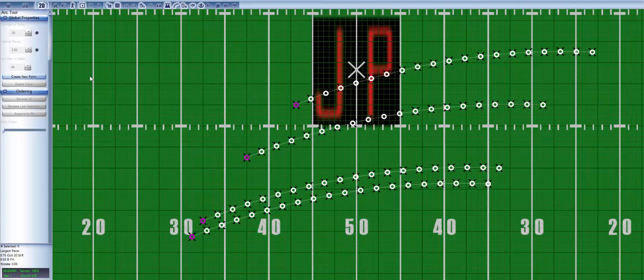If I repeat this process with the other curves, when everything is all said and done, the first marchers of each curve will be in the diagonal. Additionally, because each curve is the same length and has the same amount of marchers, the remaining marchers in each curve will also line up in diagonals.